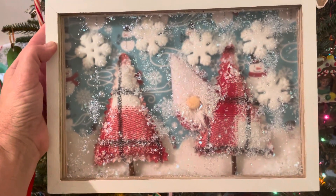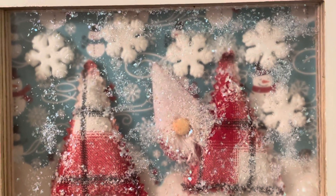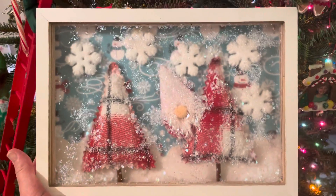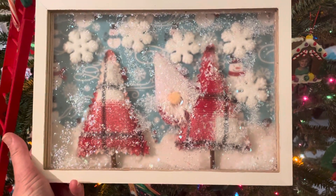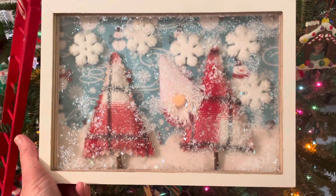I had so much fun making this, but I'm really nervous — I don't know if Paper Kitty is going to like it or if it's her style. I'm not really sure if I hit the mark or missed the mark on this one. But I hope I get brownie points for having a good time, because this was an absolute blast to create and I really love how it turned out. I hope she does too.